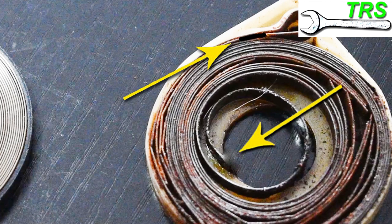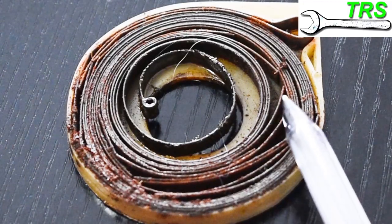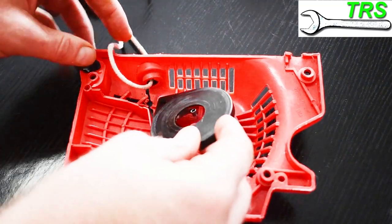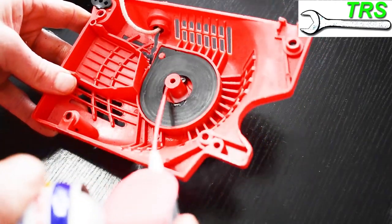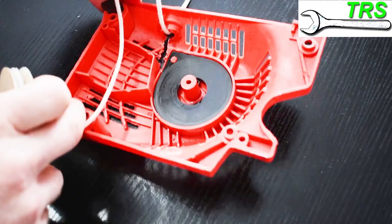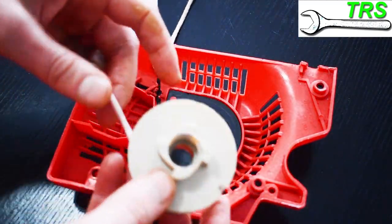Upon inspection, if we find either of these two problems then we need a new recoil spring. When you buy a new spring they normally come well lubricated with oil or grease, but if your old one's not damaged and you're just refitting it, I always give it a shot of oil to keep that rust at bay for longer. Then if we're confident all is well and the problem's been rectified, we can go ahead and put this recoil back together again.